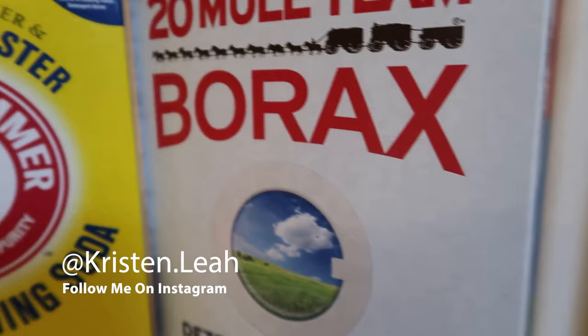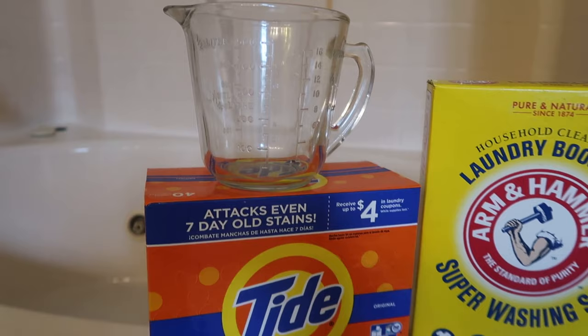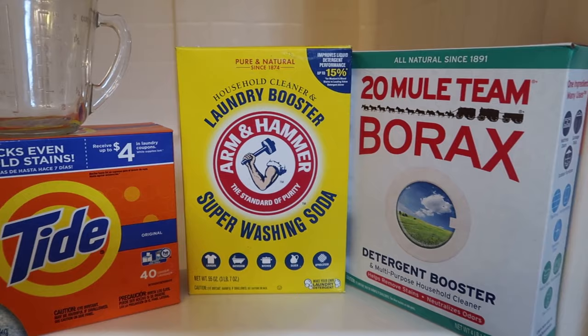What's up guys, today we are doing a quick and easy tutorial on how to strip your laundry and why you should strip your laundry. If you are new to my channel, I am Kristin and I post cleaning and homemaking videos twice a week, so make sure you hit that subscribe button and also follow me over on Instagram.